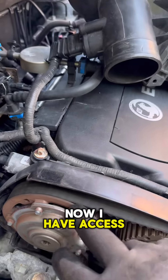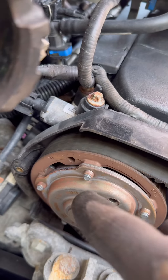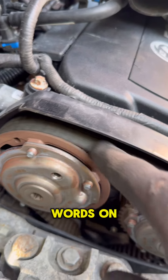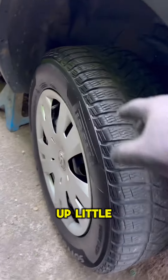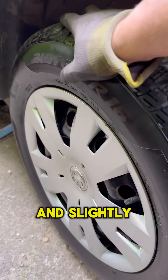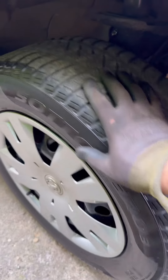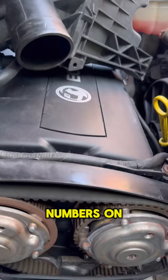Now I have access to see the cam belt properly. To check it, the next step is to find all numbers or any words on the cam belt. For this job we have to lift the car up a little bit, select gear number five, and slightly move the wheel clockwise until we find any numbers on the cam belt.